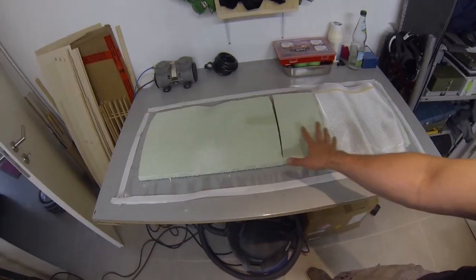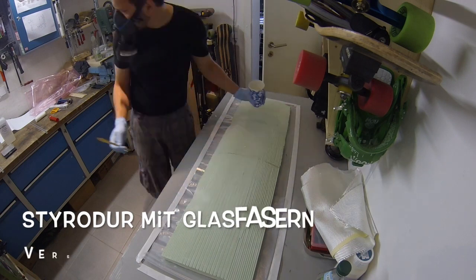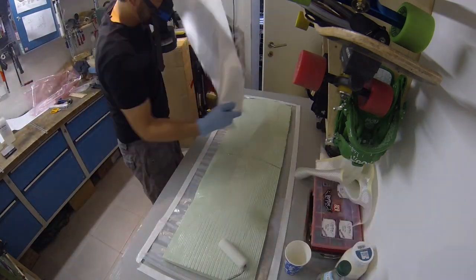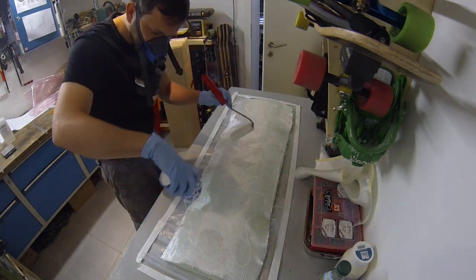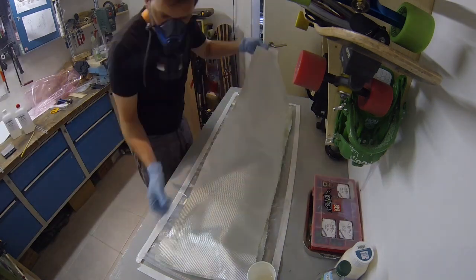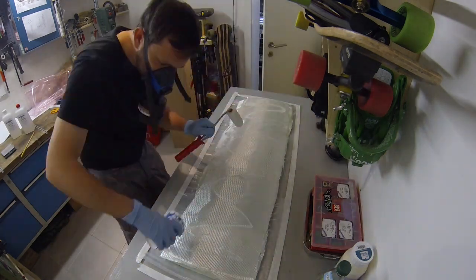One more way before I finish for the day. Liquid blue and white, so perfect in this alive. Liquid blue, liquid blue, liquid blue.